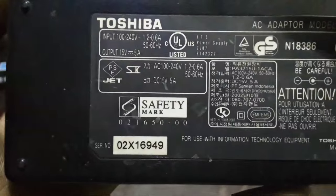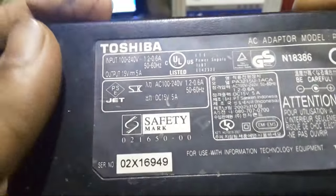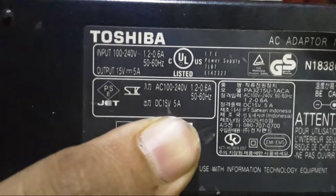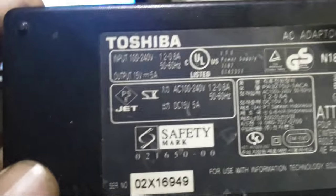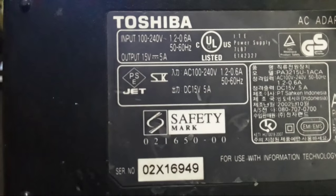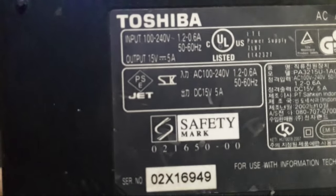I have my laptop charger which is rated at 15 volts, 5 amps. I recommend you not use more than 16 volts because it will cause the battery to explode and catch fire. I do not hold any responsibility for that damage or any damage to your house. So let's get started.